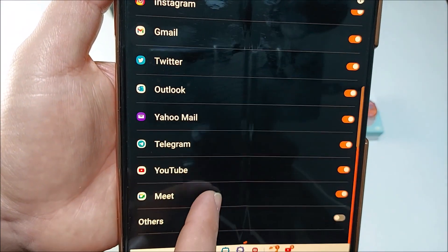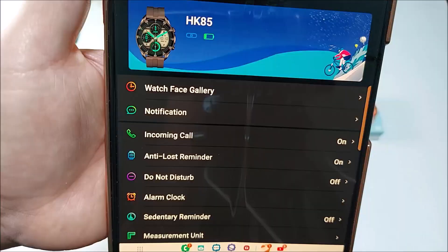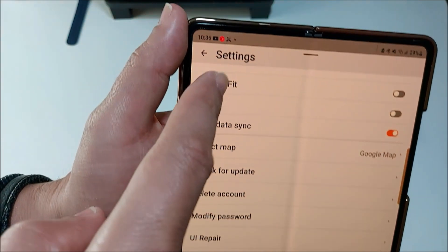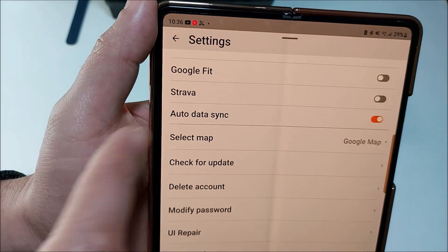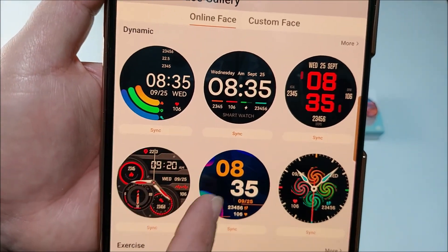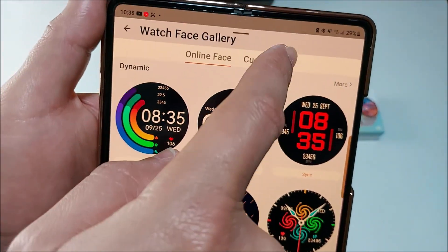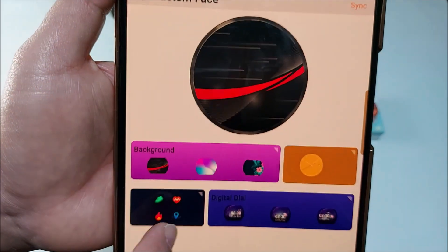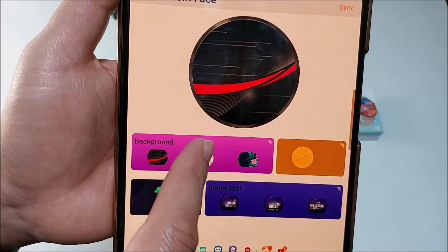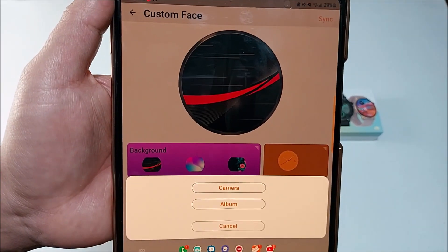From the app you'll be able to receive notifications from all your installed apps, with plenty of other options to choose from. In Settings, something people ask about a lot: you can sync with Strava or Google Fit. You can also upload additional watch faces from the app, or use the custom face tool which gives you options to build your own watch face, or use a picture from your album or take a photo.